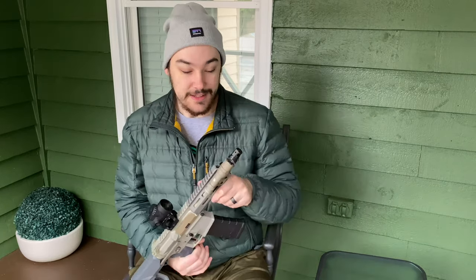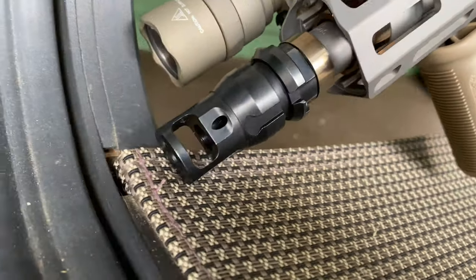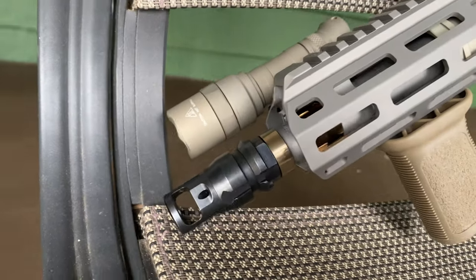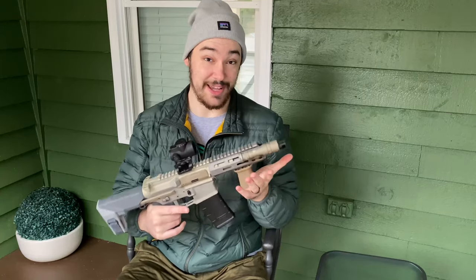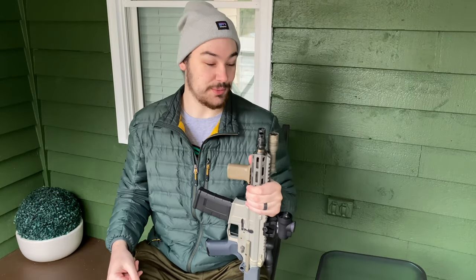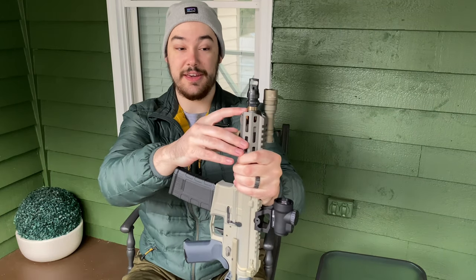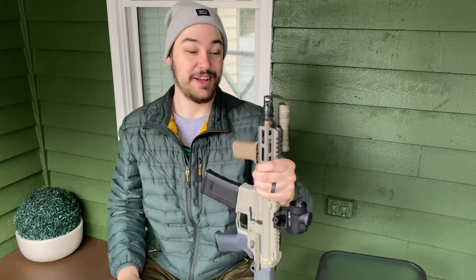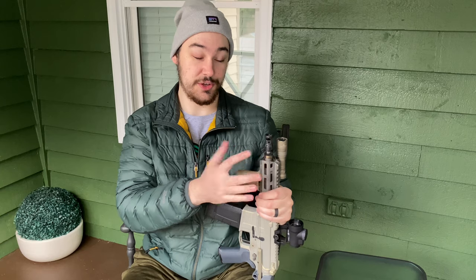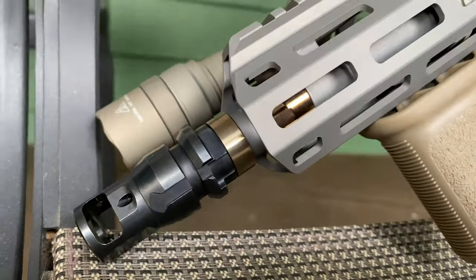Starting from tip to butt, we've got the Dead Air micro break up here. I know it's a heavy suppressor system and the whole point of the Honey Badger is to be lightweight, but I already have a SiCo SilencerCo SAM so this will pair perfectly with that. Right underneath the micro break we have a gold ring, and a lot of people have been asking me what this is.